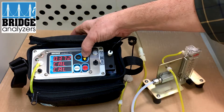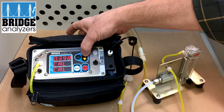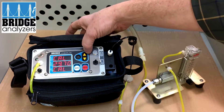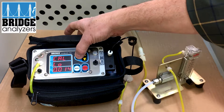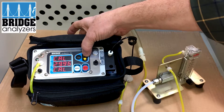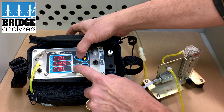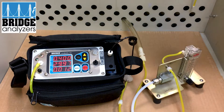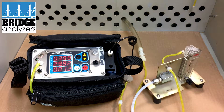Now I'll go back to carbon monoxide. For CO, that's 0.4, so I'll go ahead and increase it here. I'll double-check my CO2 — that looks good. Once everything is set, I'm reading properly: I have 0.4 CO, very close to 30% CO2, and essentially zero on the oxygen. So now I've calibrated.